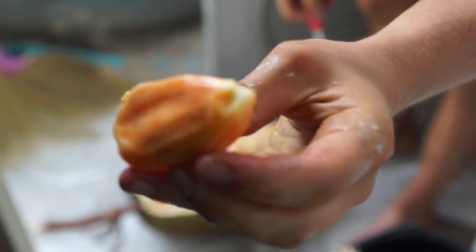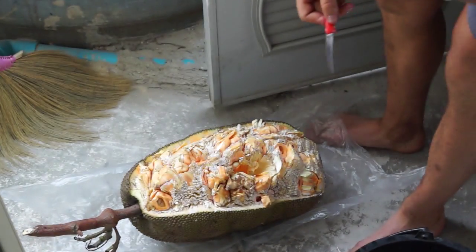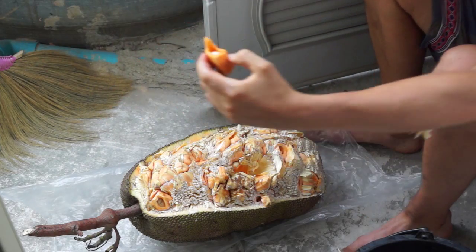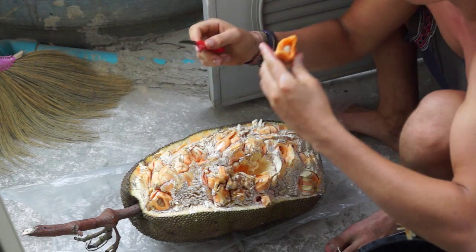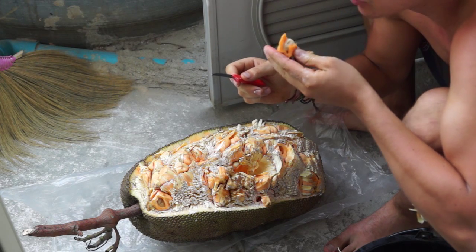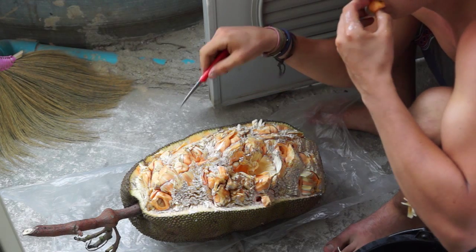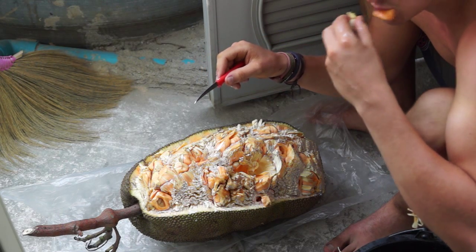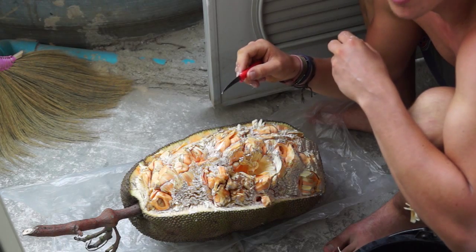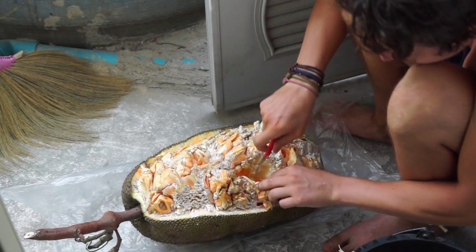Here you have it. Nice, perfect. It looks like a corner hat. Jackfruit, please. Jackfruit, please!